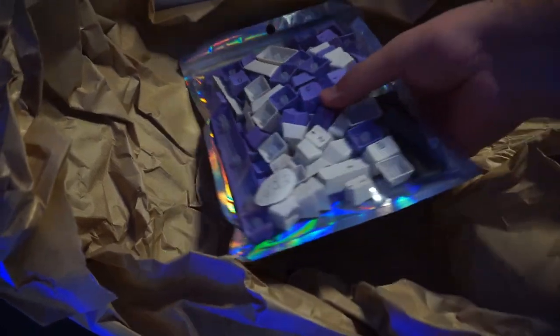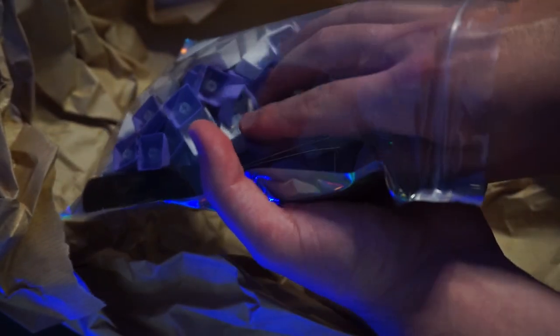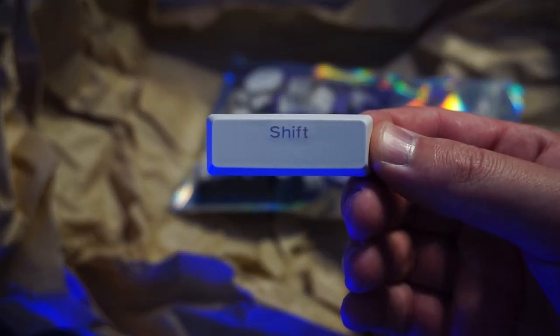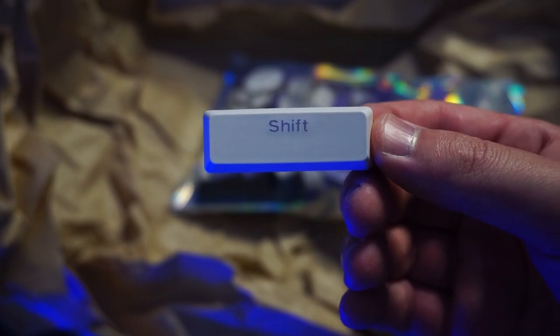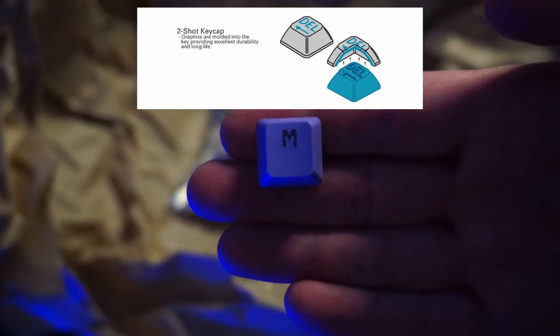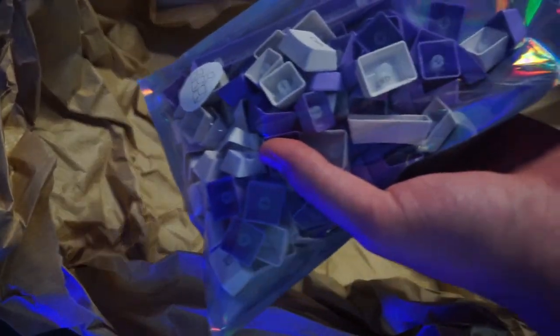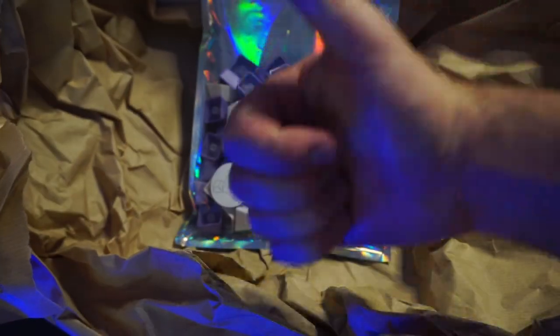The keycaps come in a nice foil bag with their logo on it and all the keycaps inside. I got a few out just to show you guys how they look — sorry about the focus, first time doing these unboxing vids, hopefully I'll get better. The keycaps are really nice and soft to the touch, and they are double shot PBT, meaning two layers of plastic are molded together, so you shouldn't have any signs of wear no matter how long you use them. You also get a nice little keycap puller if you didn't get one with your keyboard.